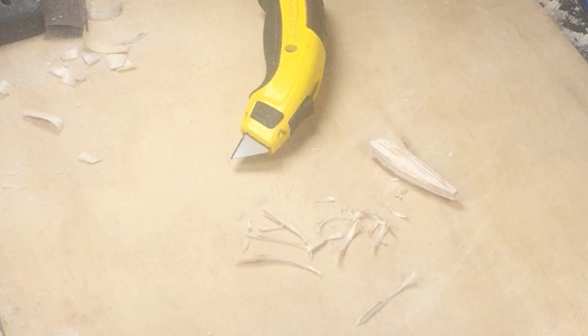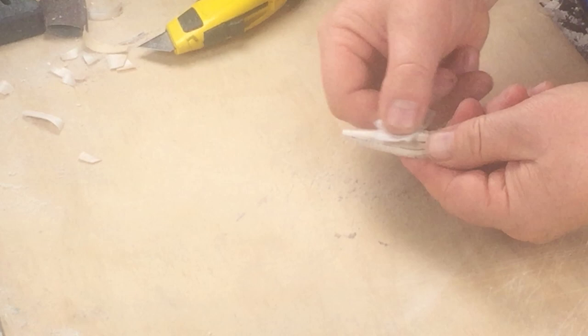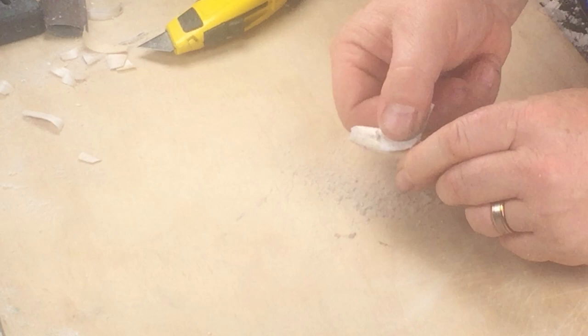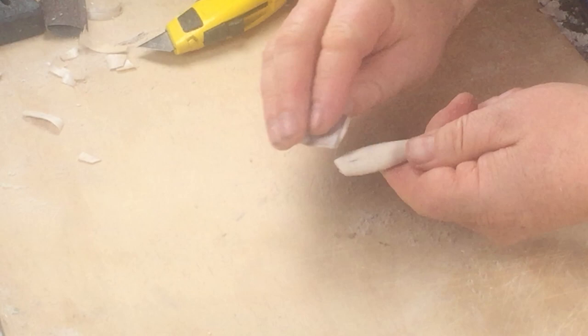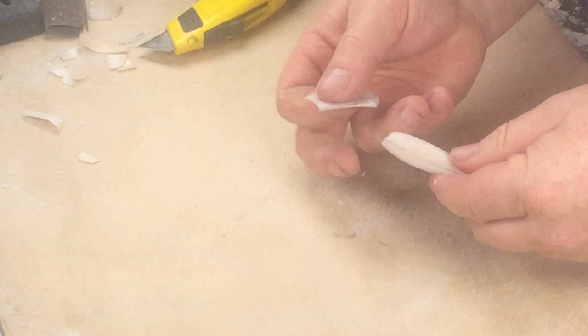Remember to work with the grain and work away from your hands to prevent cutting yourself. Now I'm going to finish the shaping with a piece of sandpaper. Be careful as you sand to check the shape of the lure regularly, because it is easy to remove too much timber and spoil the lure body. Don't press too hard and use a nice fresh clean piece of sandpaper to get the best results. I'll use a sanding block to square the front face before I make the popper mouth.